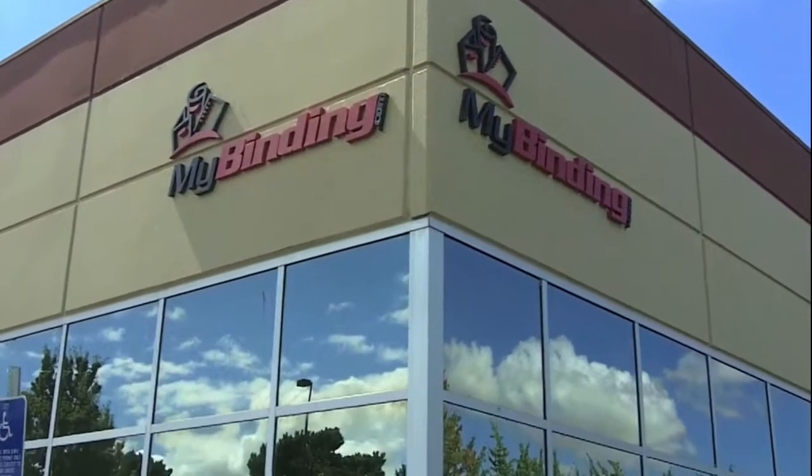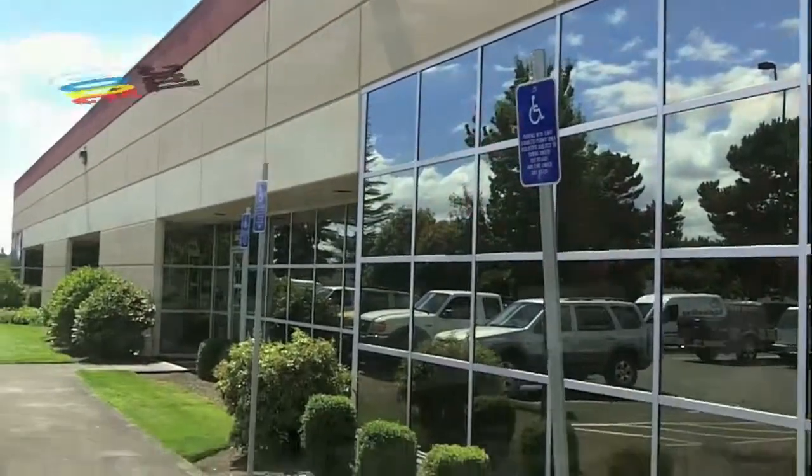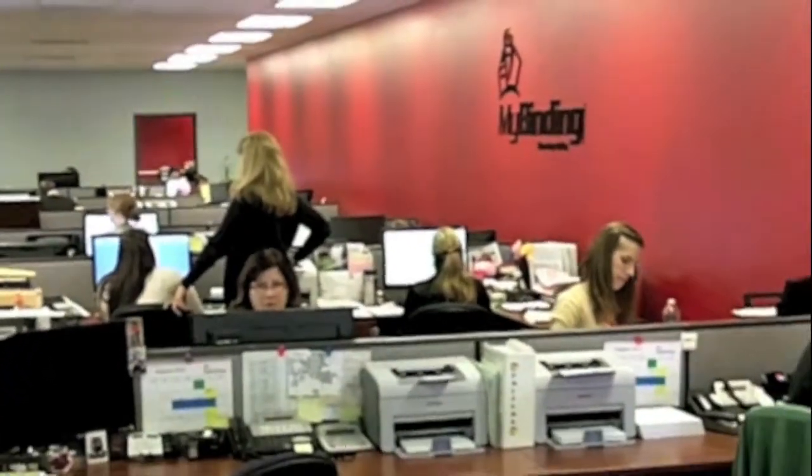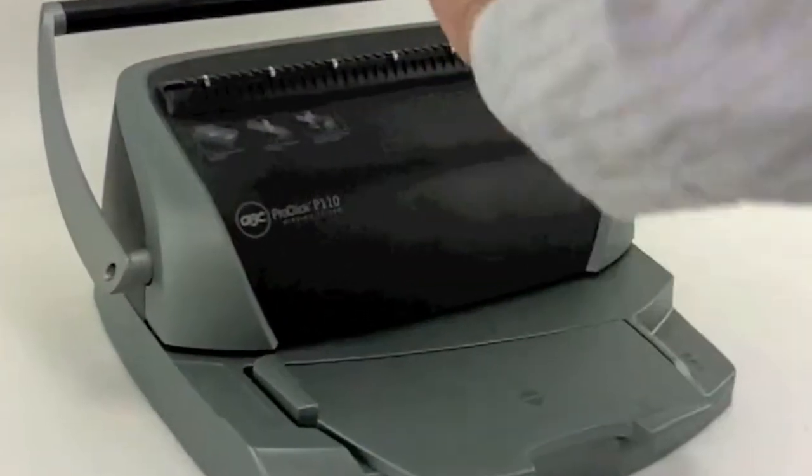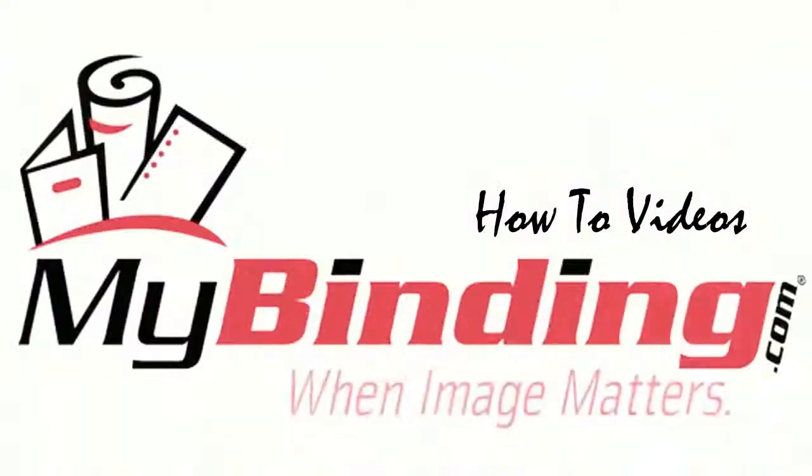Our recent recognition from Inc. 500/5000 tells you that our customer service is here to help you in deciding and using your equipment. In the end, how to bind your own book is a difficult question, but binding a book is not. For more articles, how-to's, demos, and reviews, check out MyBinding.com.